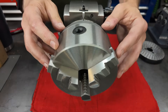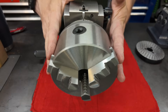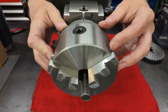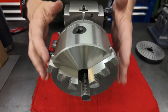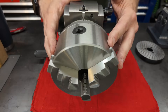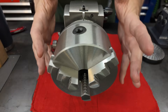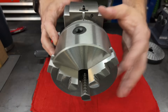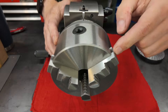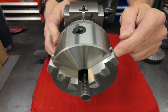Let's talk about this chuck, because this is something you should be aware of if you've never dealt with one of these import dividing heads before. These things are notorious for shipping with the chuck screwed on so tight that you'll be convinced it just doesn't come off at all. I assure you that it does. So we're going to try and get this chuck off — I haven't even tried yet, but I have a feeling it's probably going to be really difficult.